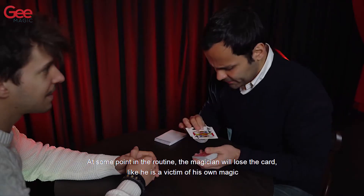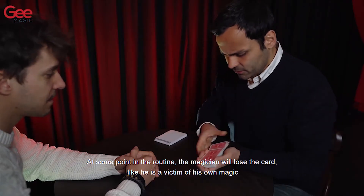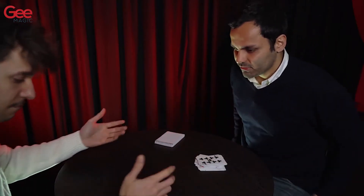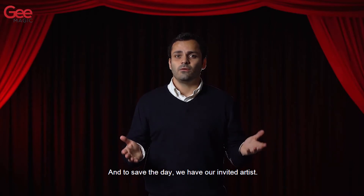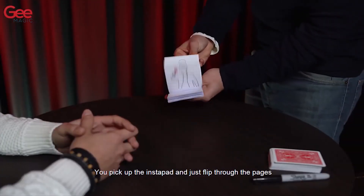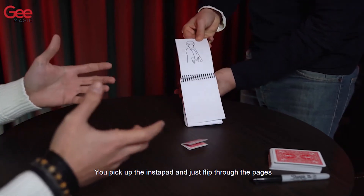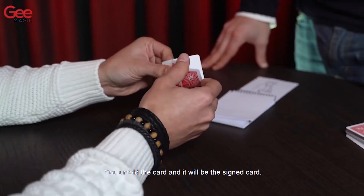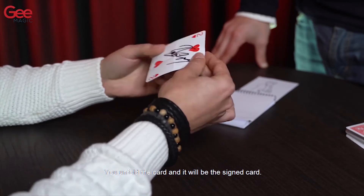At some point in the routine the magician will lose the card, like he is a victim of his own magic. He just cannot find it. And to save the day we have our invited artist. You pick up the Instapad and you just flip through the pages and the card will jump off the pad. You unfold the card and it will be the signed card.